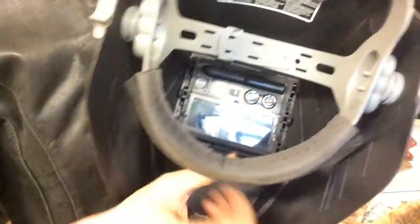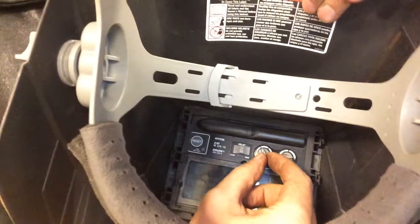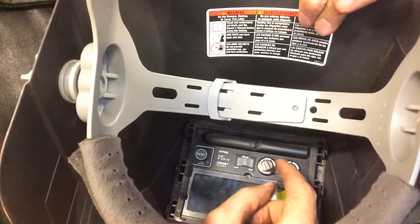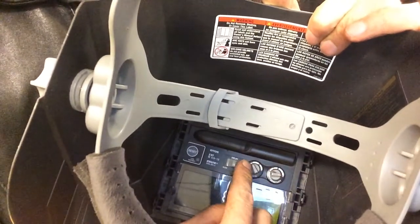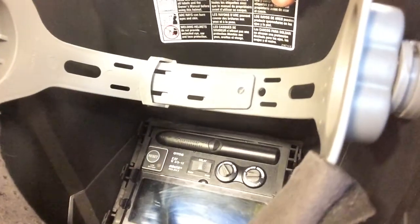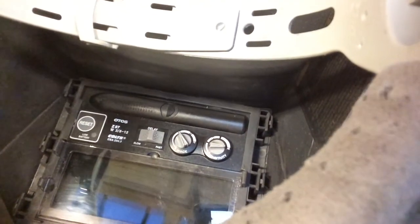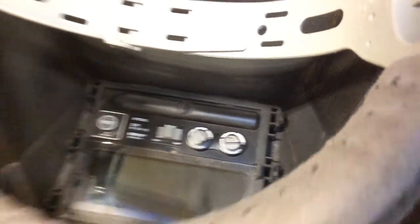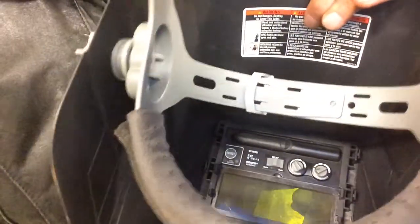A couple of things you need to know about setting up your helmet. There are these little knobs right here. Normally you want to set your shade somewhere between 8 and 12. For MIG welding, I set my shade to 10, which is this knob right here — I know it's not easy to see, because basically this camera would have to be inside the helmet for you to read the numbers. So we're set to shade 10, and then this adjacent knob is just for the sensitivity.